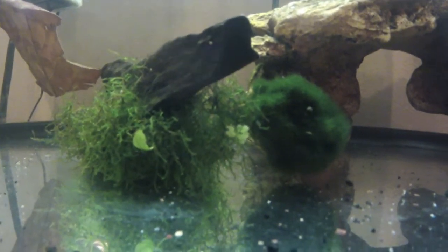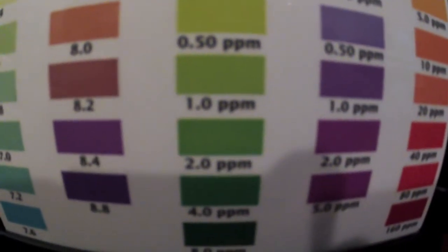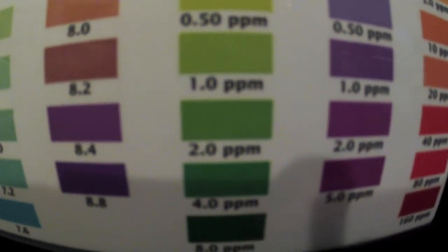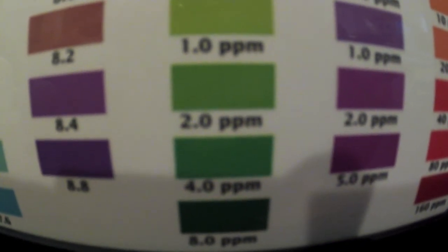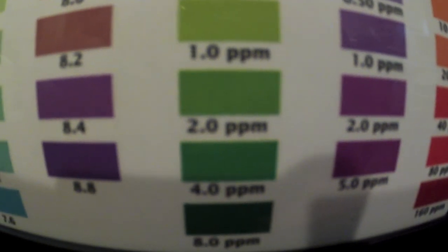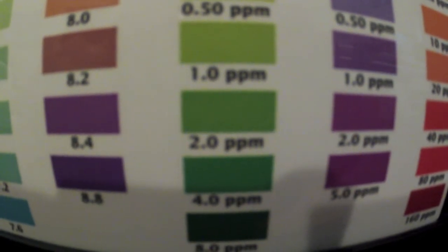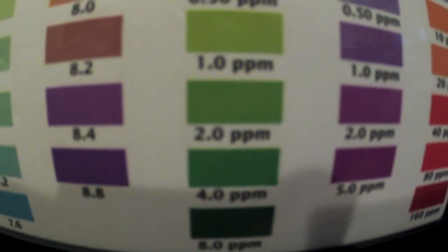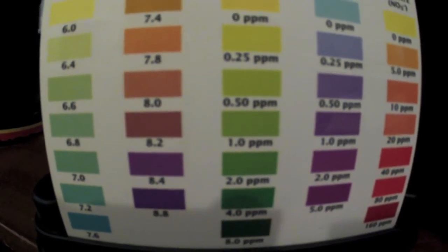Once it's good and mixed up, get out your test kit and test for ammonia. The ideal amount is 4 ppm. If you have a little less, that's okay; if you have a little more, that's okay. But if you have 8 ppm it'll take a longer time for your aquarium to cycle, you might get algae, and it could just not be worth the trouble. So if you have about 8 ppm or more, I would recommend doing a partial water change. If you have less than 4, add a little bit more ammonia.